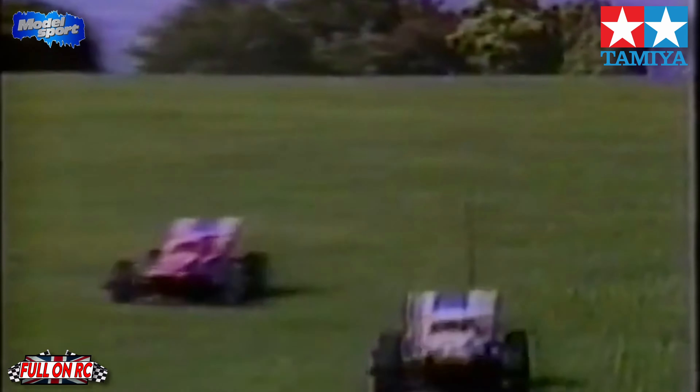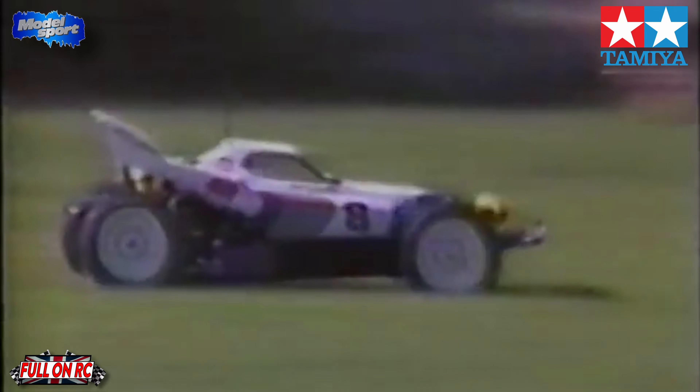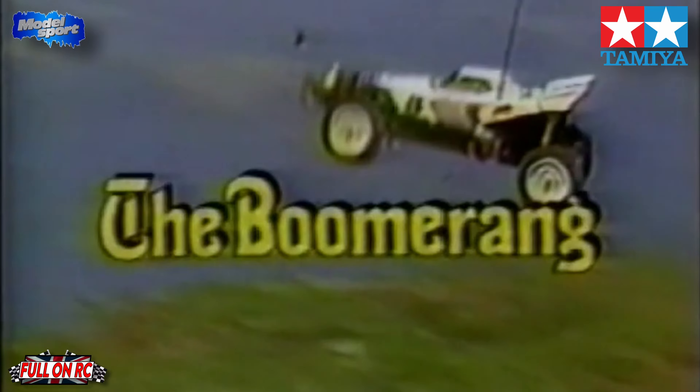An all-new four-wheel drive off-road buggy named for that formidable weapon from down under — the Boomerang.